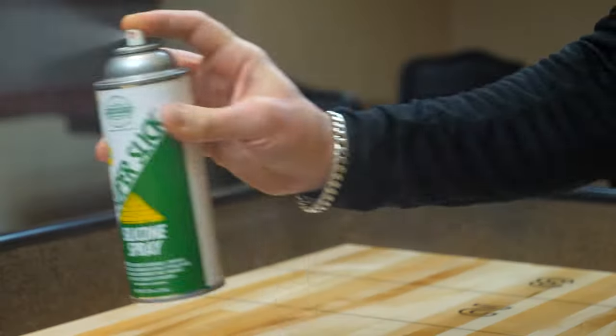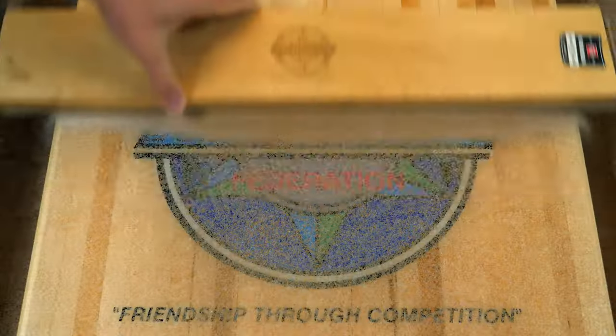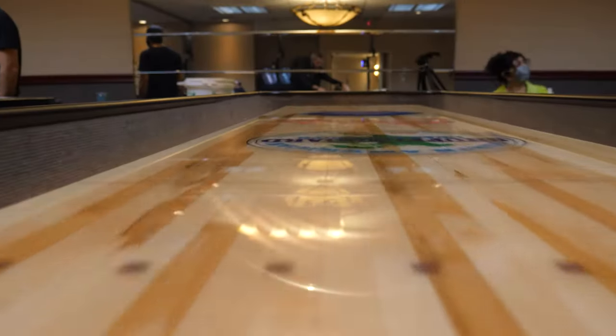To get a longer-lasting, consistent speed on your board, use our Super Slick Silicone Spray. It also protects the finish on your table and helps eliminate scratches on the board and your weights.